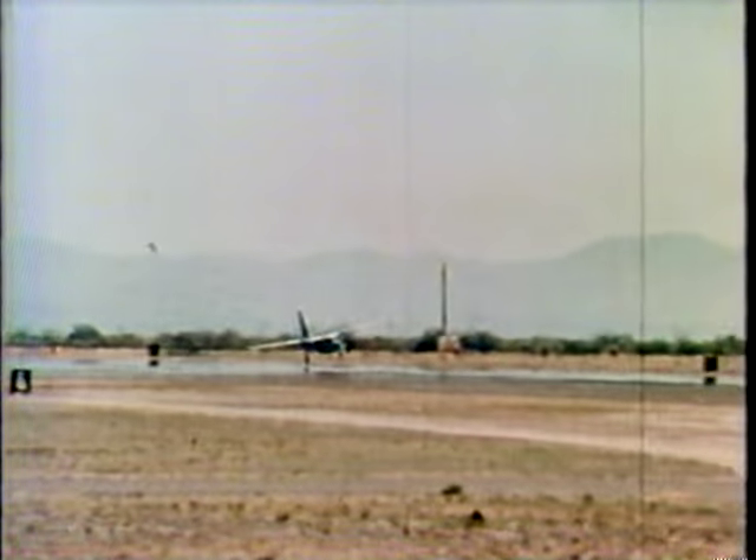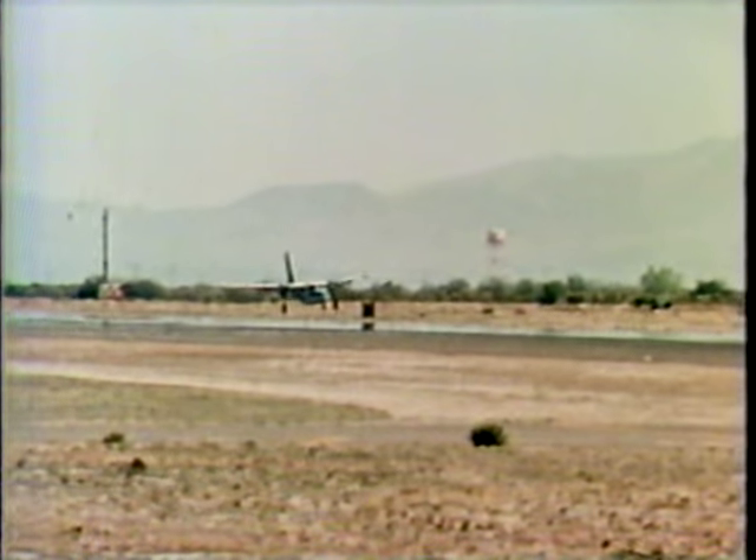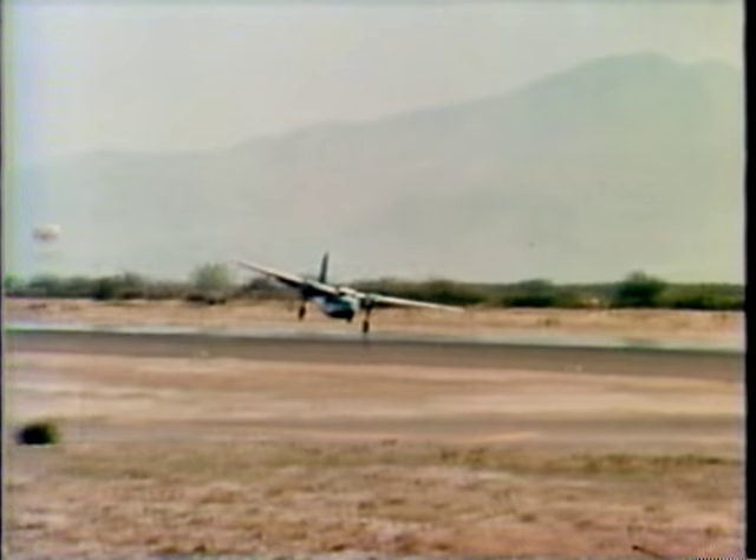These one-wheel landings are actually pretty easy. I think most anyone can land on one wheel. As a matter of fact, I find it difficult now to land on two — I've made so many thousands of one-wheel landings.